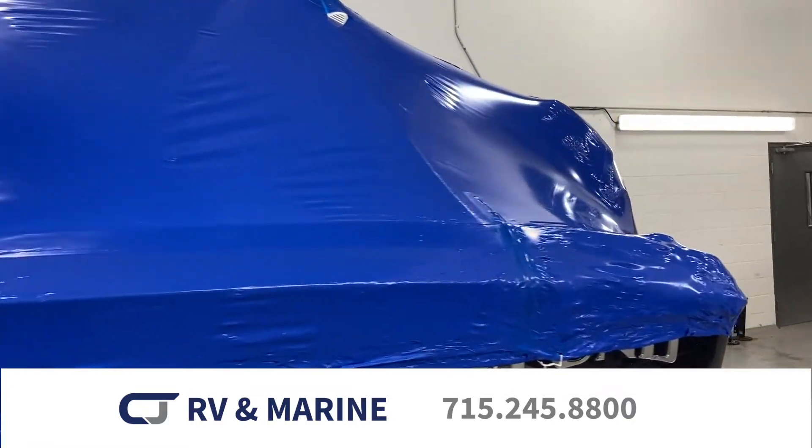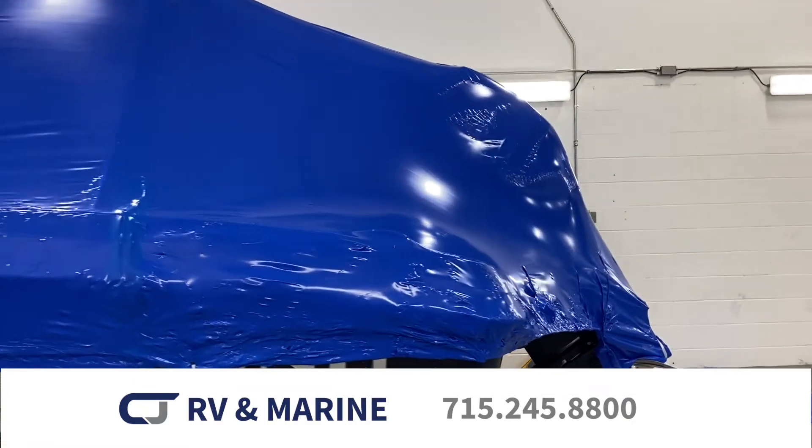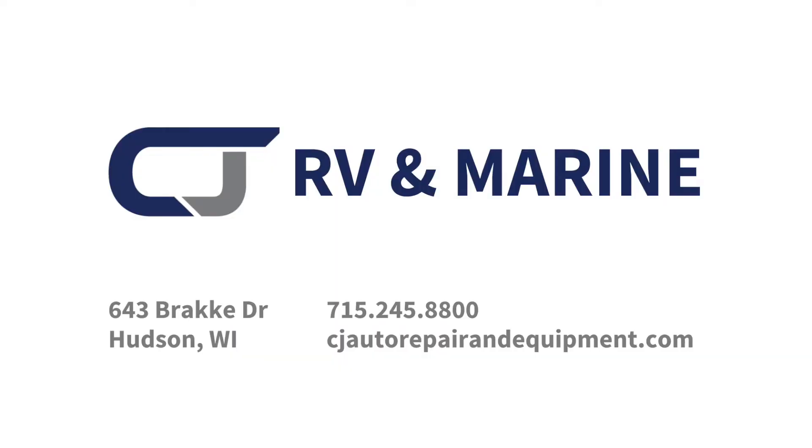The investment in protecting your boat is well worth it. Make your winterization or shrink wrap appointment at CJ today for your boat or your RV, and skip the headache.